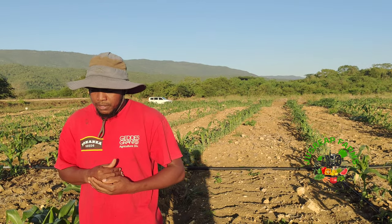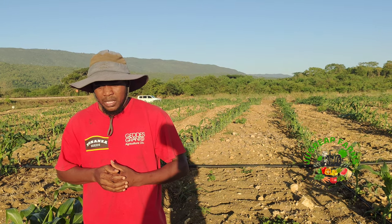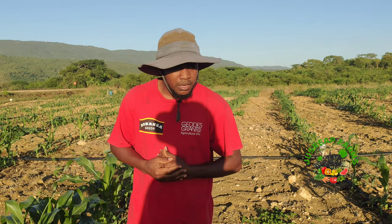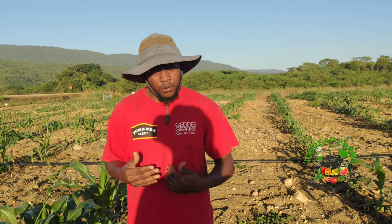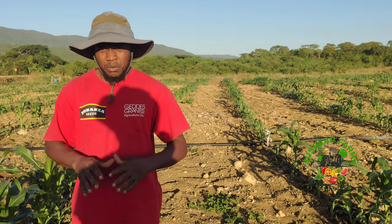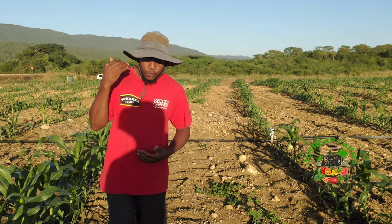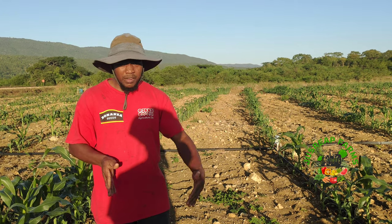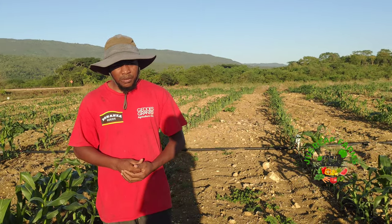Corn is a 10-week crop, but pumpkin is a much longer crop. Some people might wonder why the rows are so wide and spaced, but because of the intercropping and the spread of the pumpkin, we have to allow this level of spacing. If we weren't going to plant the pumpkin through the crop, we'd probably have two more rows in between.